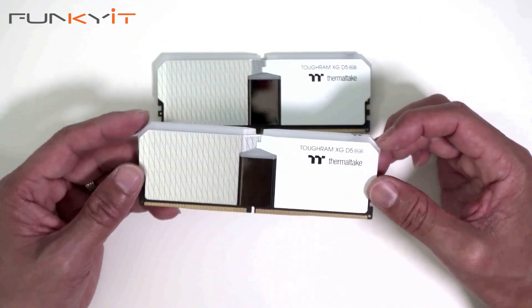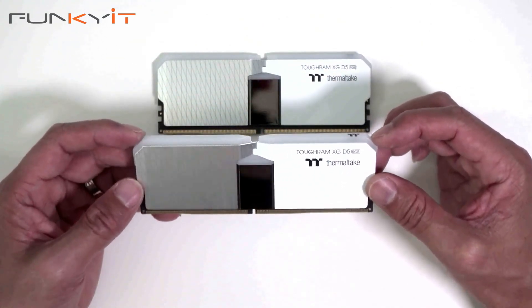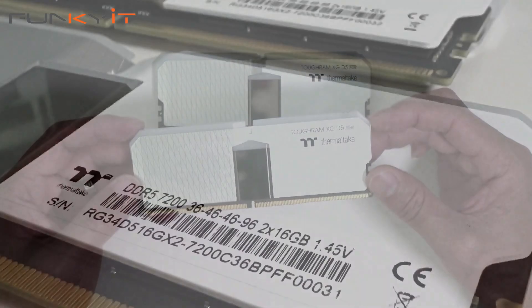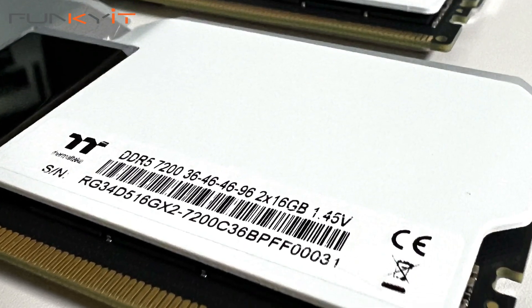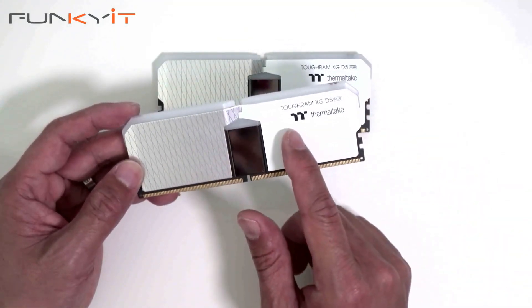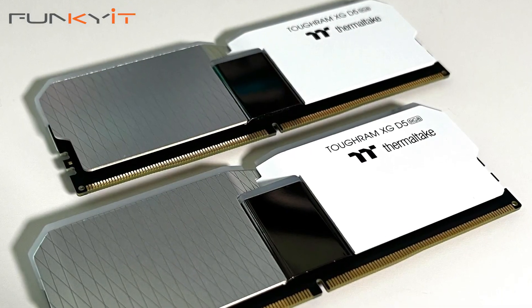These memory kits are rated to run at DDR5 7200 speeds with a CAS latency of 36-46-46, operating on a voltage of 1.45 volts. It features a very unique design with two different colors of aluminium and a nice chrome trim in the middle.